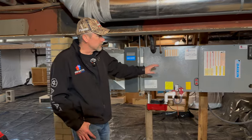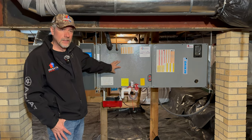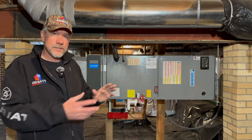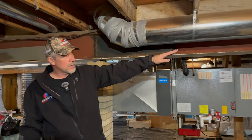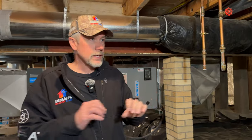We hung the air handler from rubber isolators, which helps keep sound from traveling up. This customer runs their fan all the time to keep air moving and comfortable. We like to combine hard duct and flex — putting flex at the end of our runs to quiet down the system. By taking the metal out and putting flex in, we can isolate a lot of the sound that travels through the metal.